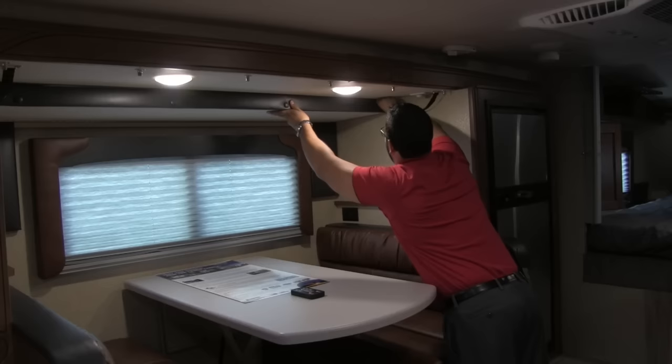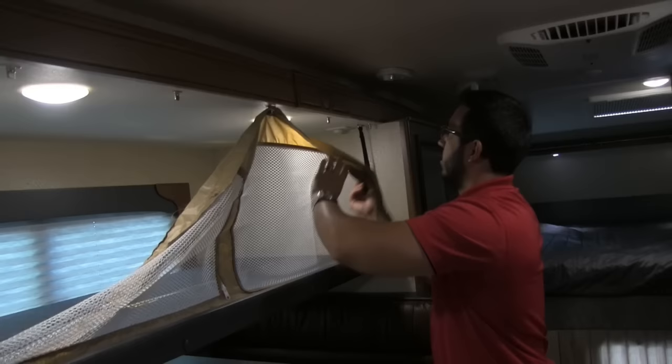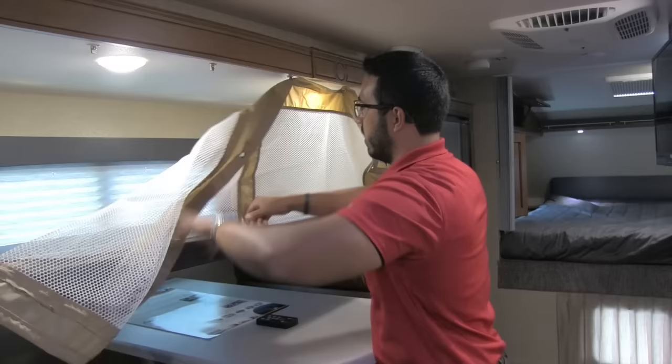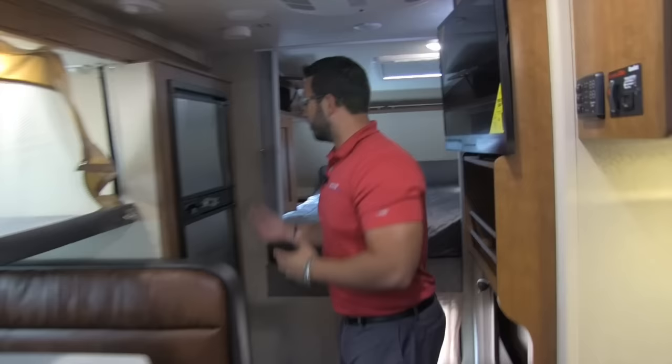You have LED lights right here on a dimmer switch, and right above that is a bunk. Undo these and the bunk pulls right down — just folds right back when not in use. You also have turnbuckles up top to create a screen so no one rolls out, and you can also drop it down to use as storage if you're not planning on using the bunk for sleeping. It has a zipper so you can unzip it and access what you need. I definitely like that this is included even if you don't use it for sleeping space.